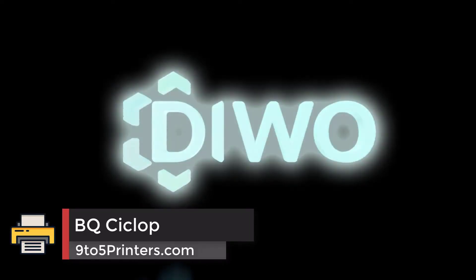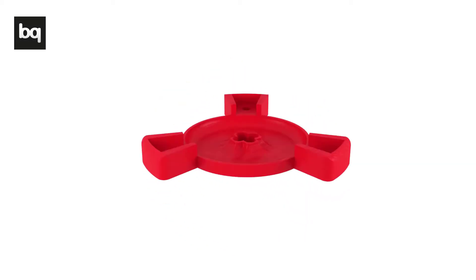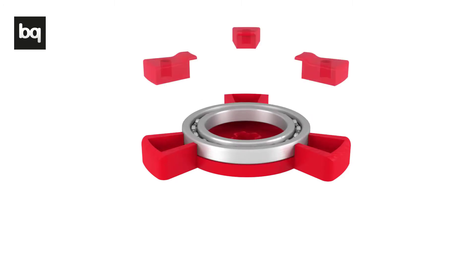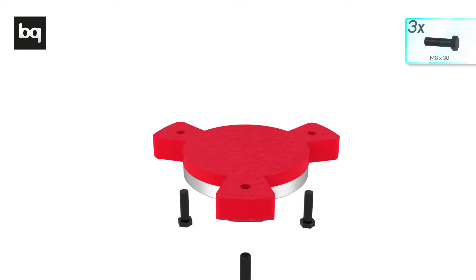Number 3: BQ Cyclope. For those looking for the best cheap 3D scanner, this is for you. However, this cutting edge scanner is recommended for professionals or advanced users only, because it's not that easy to use. The kit needs to be assembled and it's not easy to do. However, experienced users can fully assemble this in less than an hour.